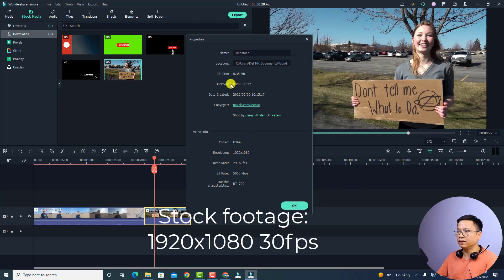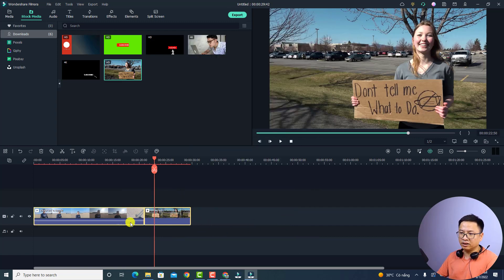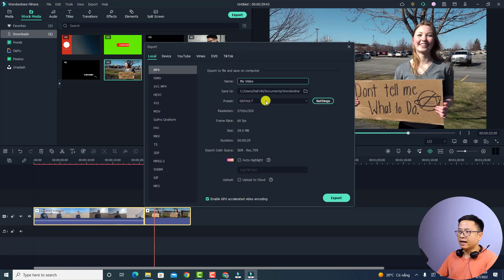Now we have a different video with a different resolution. Right-click and select Properties — it is 1080p at 30 frames per second. To merge these videos, put them on the timeline, then click Export. Give it a name, select the Local tab first, choose the file format, and select the output folder. Then click the Settings menu.